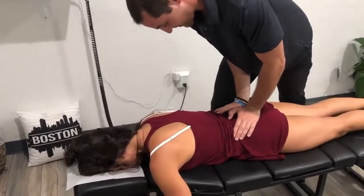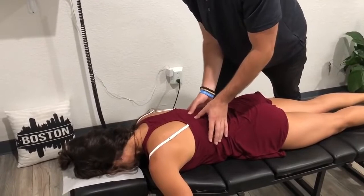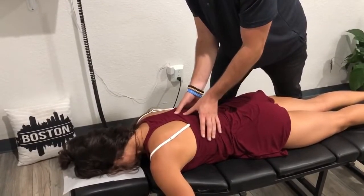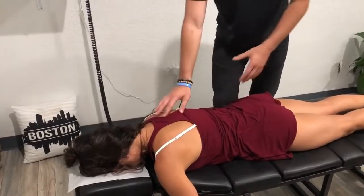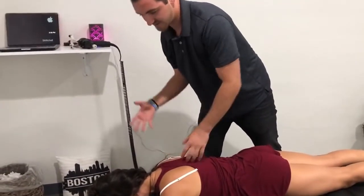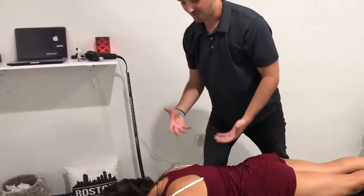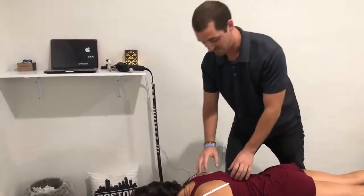Now we've got a lot more spring in there. Then we start working our way up the rest of the spine. Years and years of doing bodybuilding and different weightlifting — if we're not addressing our spine and how it's moving, it can start to get stuck in some areas and cause that discomfort and pain.